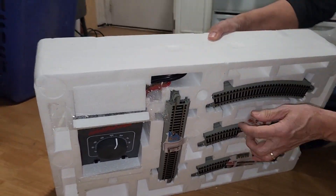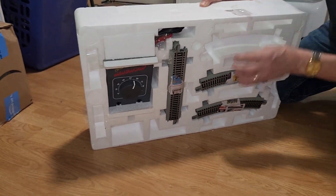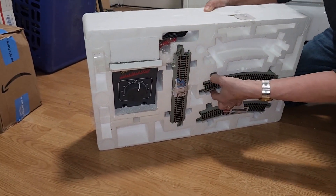This one's a bit unique, as the track is actually on the opposite side of the styrofoam. It comes with 12 curved pieces of track and four straight, giving you 16 total pieces.